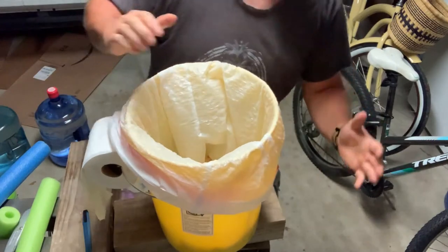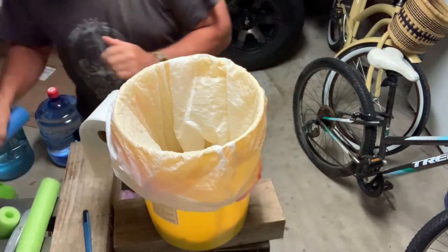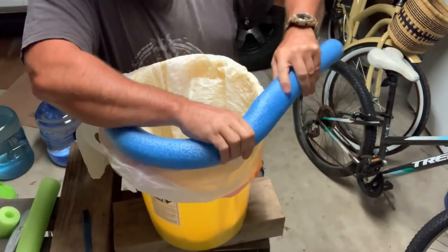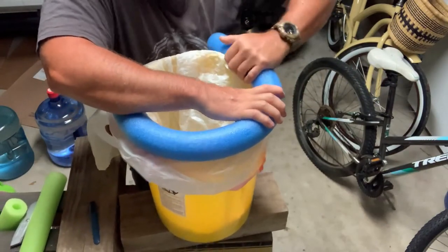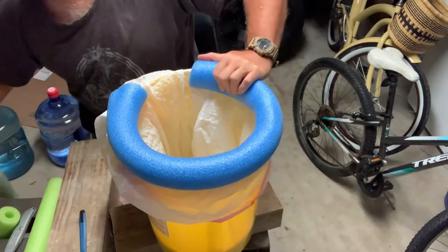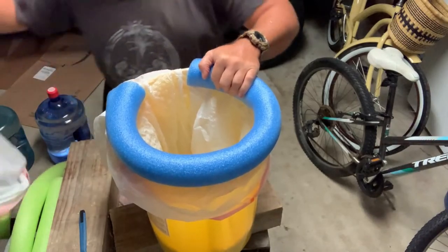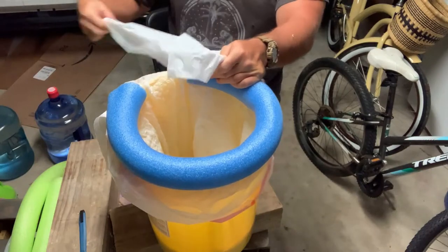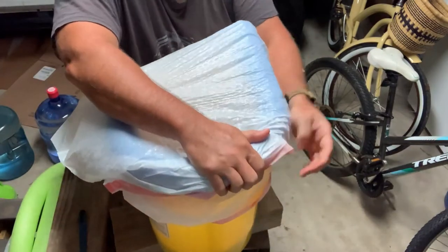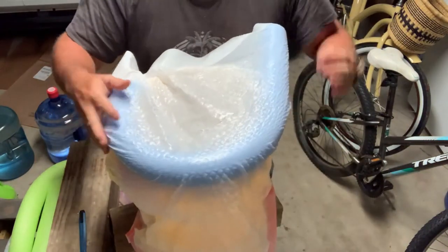You want to keep bugs off this. Depending on the weather, you probably want to have this outside if possible. Those pool noodles don't like to stay on on their own, but they're definitely worth having and make for a more comfortable sit. When nobody's using it — especially if it's outside — to keep bugs out, just get another trash bag the same size and go over the whole thing: the toilet paper, the top of the bucket, everything. That keeps your toilet paper dry too.